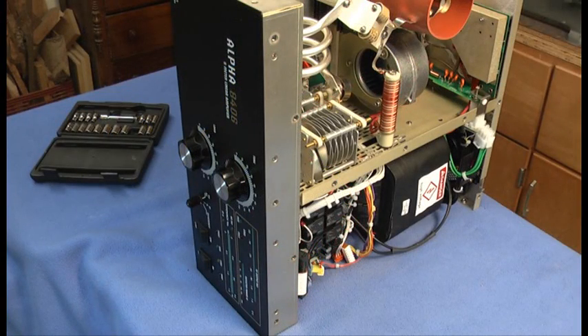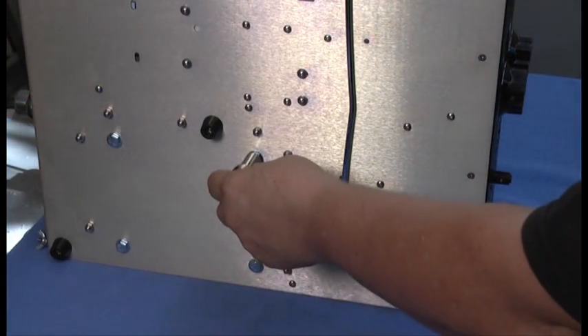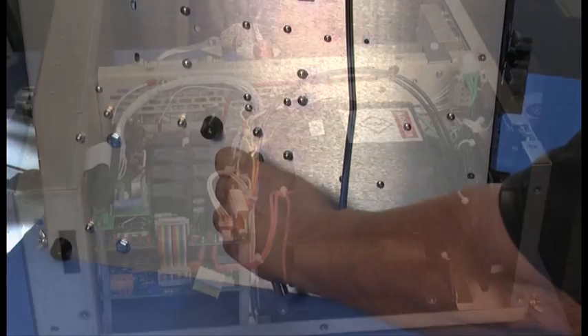When I had the bolts tightened finger-tight, I then rotated the amplifier onto its right side. From this position, I was able to tighten the bolts firmly without over-tightening them.